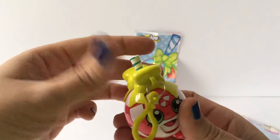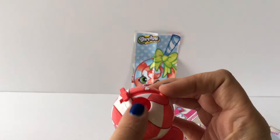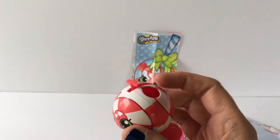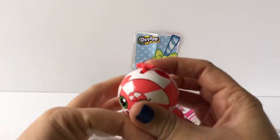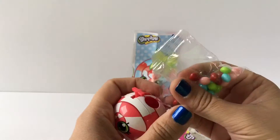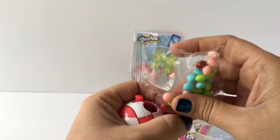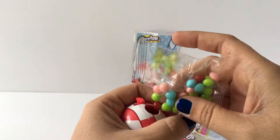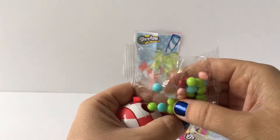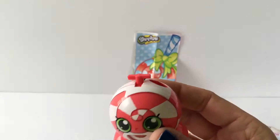When you want to fill it up, all you do is twist it to the side and take the top off, and it exposes this little hole. I'm going to go ahead and get that candy and put some candy in — just enough to put in there right now.